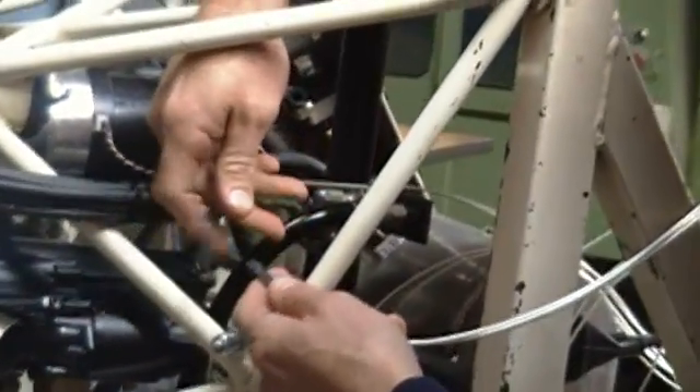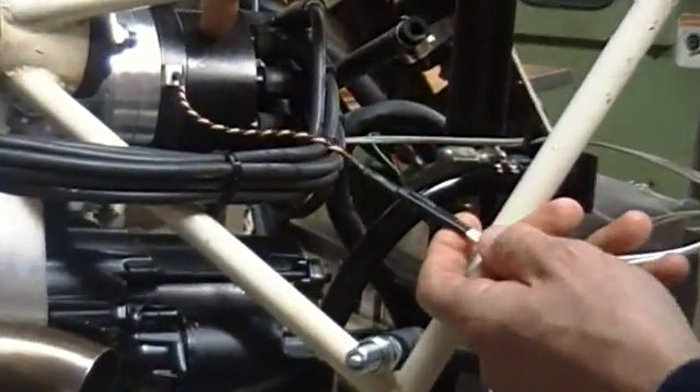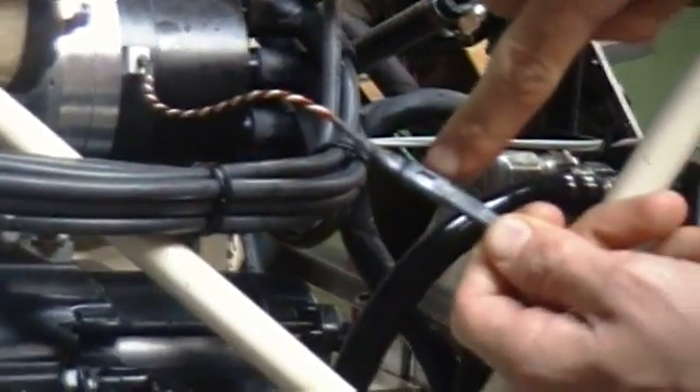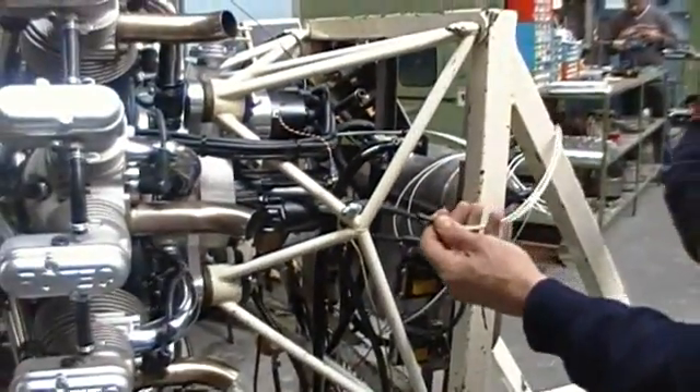The next thing you do is disconnect the wire from the pigtail three-port Dean's plug from the distributor cap. So we disconnect that — you can see there's a groove there. Then we switch the ignition on and the magneto on.